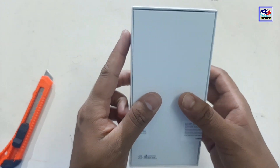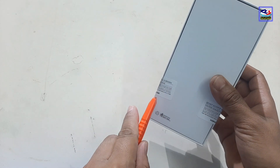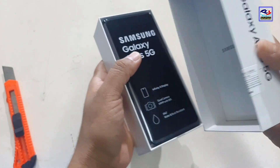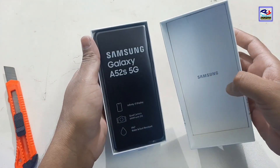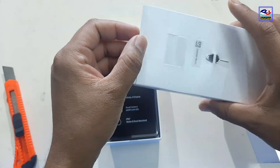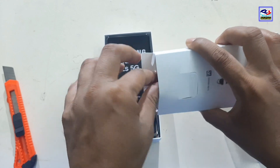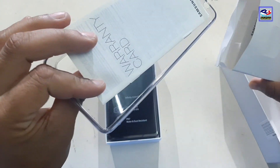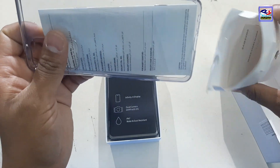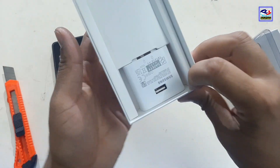I am going to talk about the box contents. There is an ejector in the box. It has a transparent pouch and a little black shading. Two cables are installed in the box.